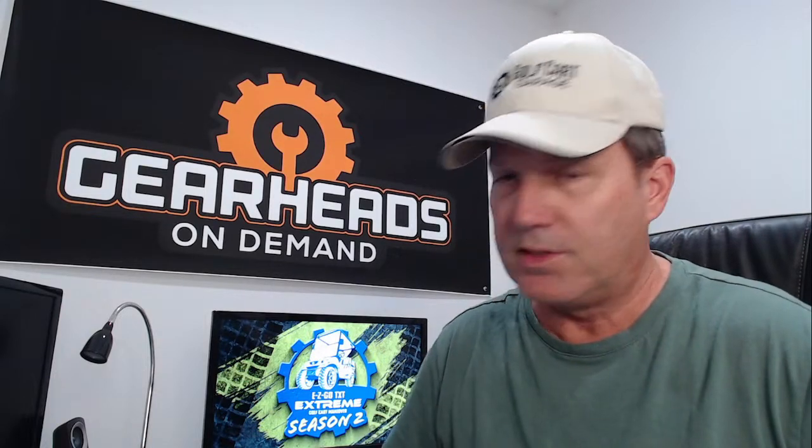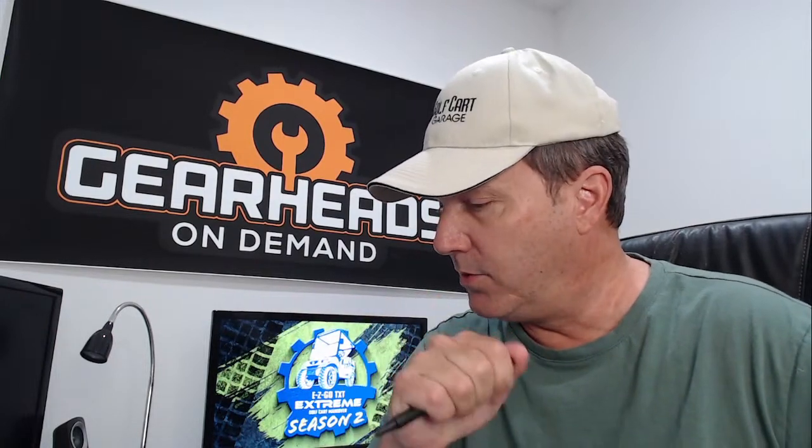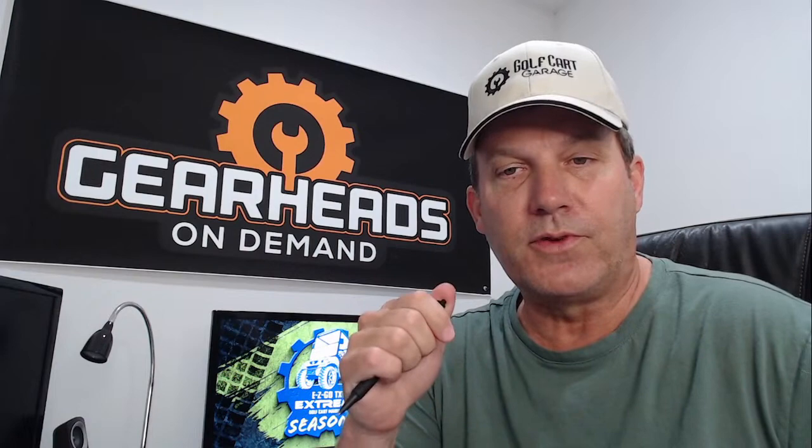Let's get into the regular questions. We may have some people in the live chat — I will be checking on that. Feel free, if you're watching or in the live chat, to ask a question or say something.